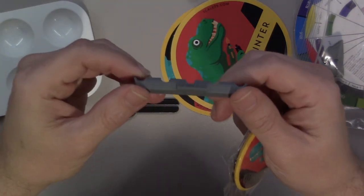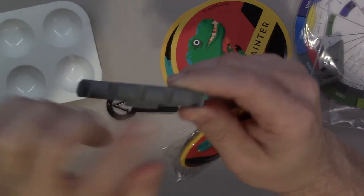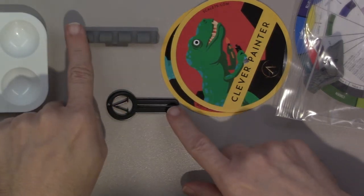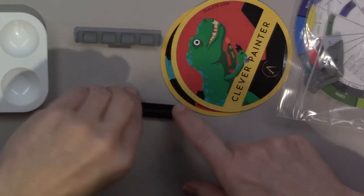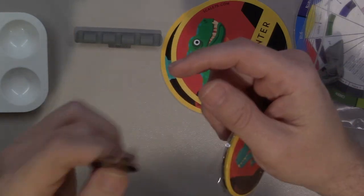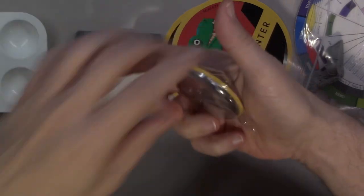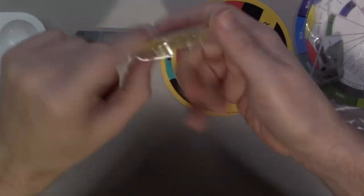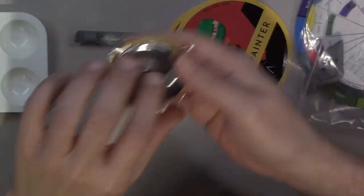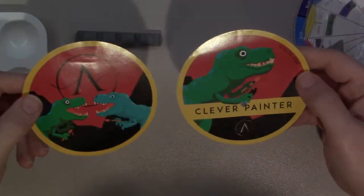This is a 3D printed brush holder which is nice — it says Scale 75 on it. You could put one, two, three, five brushes on it. It sits on your table and the brush goes in like this. Also got a tube squeezer — I think this is my second one of these; the first came with the first Artist set. And another little bottle opener with a magnet, so I've got three of these now, which is pretty cool.